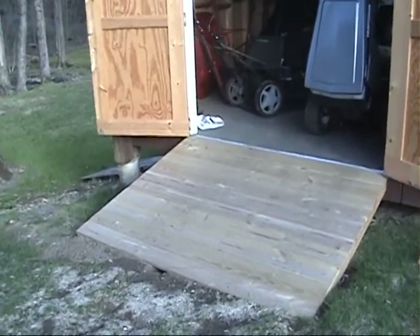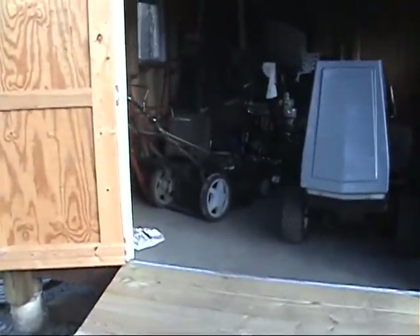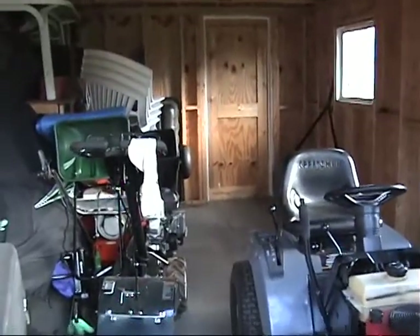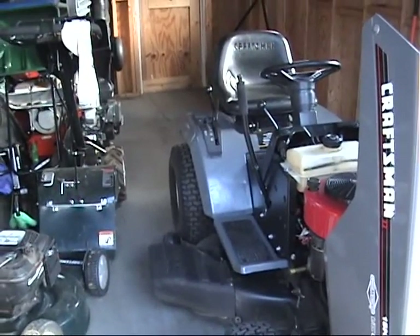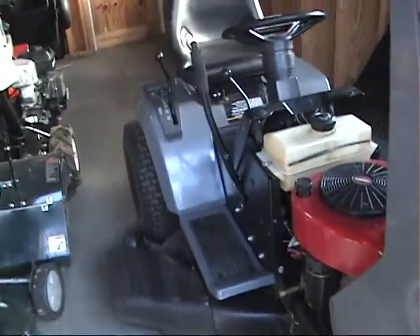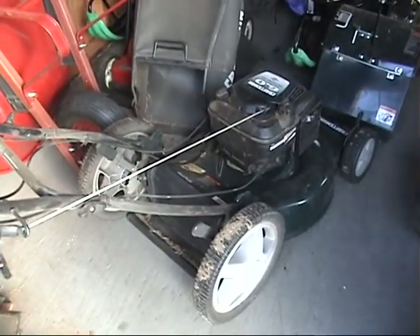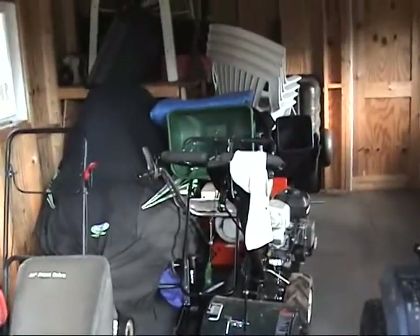So it's May 6th today, and it's time to start getting some of this equipment running. I just pulled the lawn tractor out of its spot over in the corner and connected the battery. I just put some fuel in the tank, and the key is in the on position so hopefully it primes the carburetor. I know this one already runs, because I ran it about a month ago, but everything else has not been run yet.